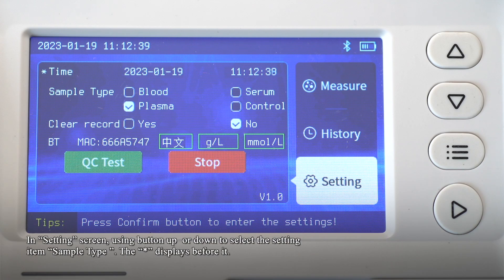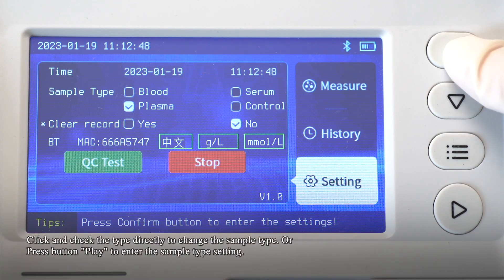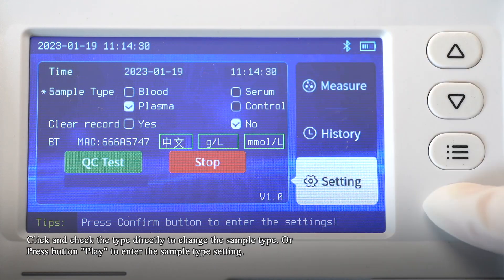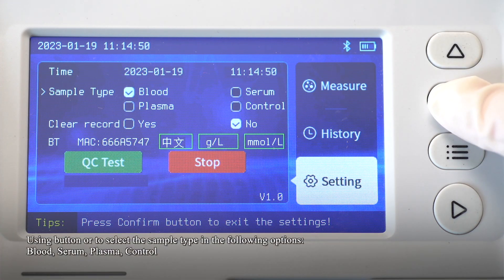In the setting screen, use the Up or Down button to select the setting item for sample type. Click and select the type directly to change the sample type, or press the button to enter the sample type setting. Use the Up or Down button to select the sample type from the following options: Blood, Serum, Plasma, or Control.